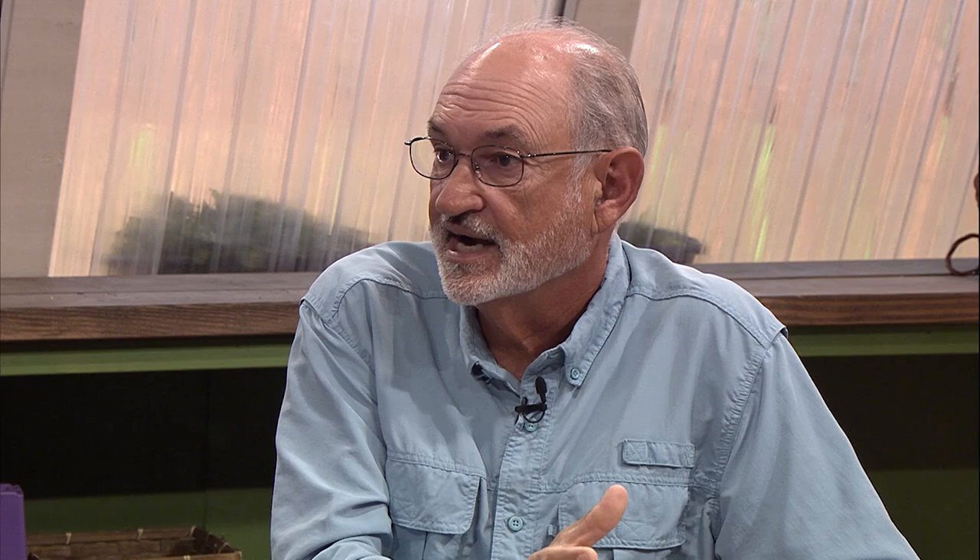With black rot and bitter rot, the fruit is still edible, but you've got to cut out the infected area because unlike fly speck — which is just on the skin — these diseases go into the fruit and can ruin it entirely. With most of these, the fruit will hang on the tree like a mummy. Sanitation is important: pick those off, get rid of them, don't put them in your compost bin — double bag them and put them in the garbage.